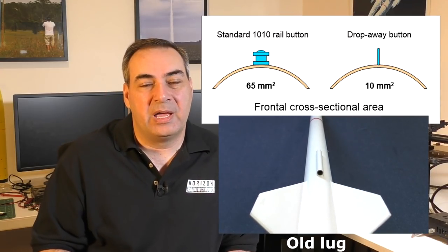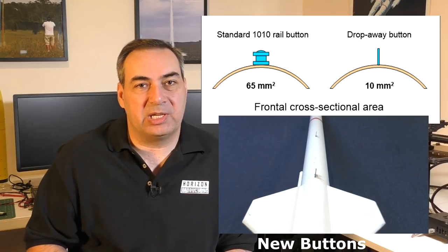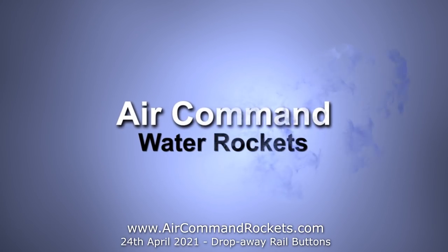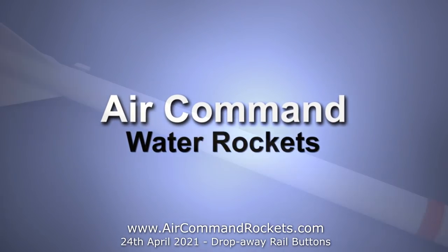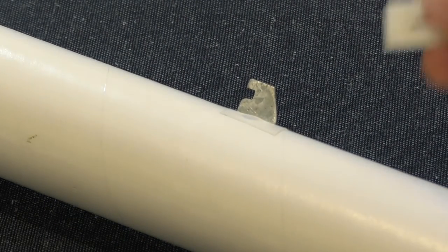Here is an example of a typical 1010 rail button, and next to it is the button we're going to show you. Let's have a look at how they work. The rail buttons are made up of two components.